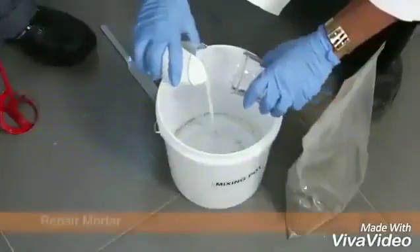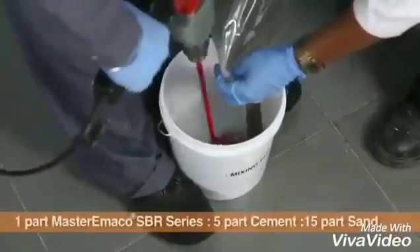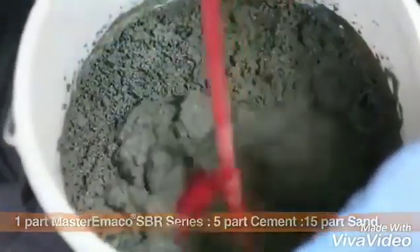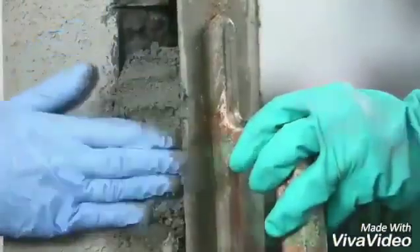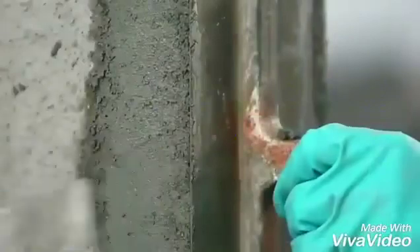For making site-batched polymer-modified mortar, cement, sand and water are mixed with Master Imaco SBR series in required proportions. The mortar is placed and compacted by hand for final finish by trowel.